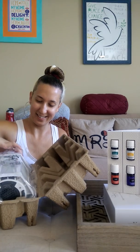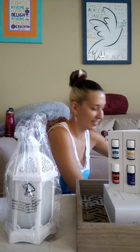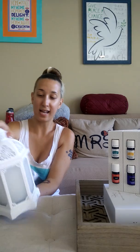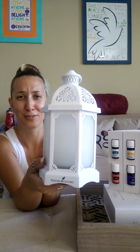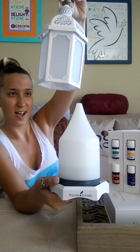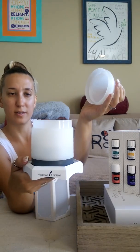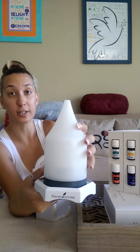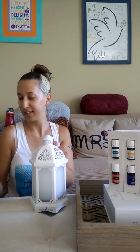Oh it's so cute and so pretty! Oh I love it — how pretty is this? It's glass, so if you get it be careful when you open it. You open it like that, and the inside — the actual diffuser — is very similar to the Dewdrop one, same size and everything on the inside. And then this is just the pretty little cover.